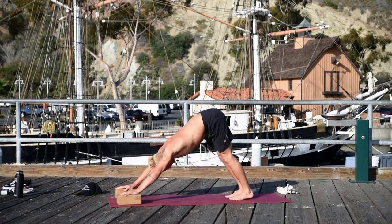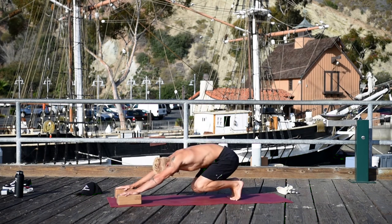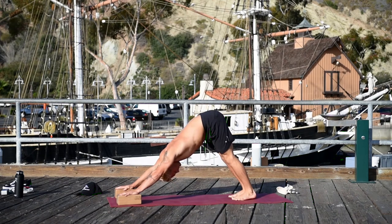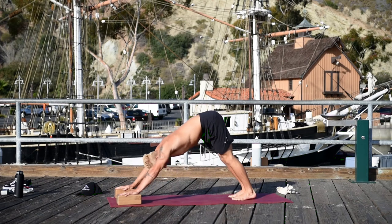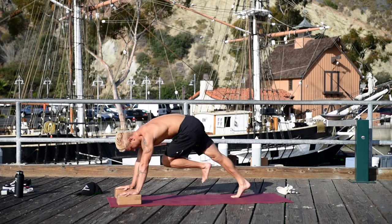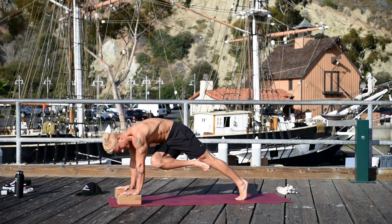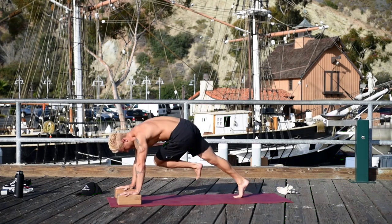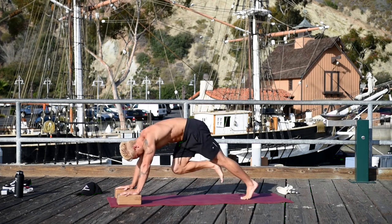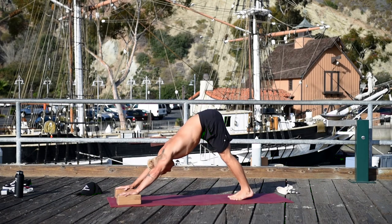Inhale bend your knees, exhale lift your hips. Inhale bend your knees, exhale lift your hips. Inhale lower your knees, exhale press your heels to the floor. Hold it — down dog. Pull your right knee up to your left elbow, straighten the leg, bring the leg back. Bring your left knee to your right elbow, straighten the leg, pull it back. Continue alternating: exhale right knee, bring it back; exhale left knee, bring it back — really getting the obliques turned on.